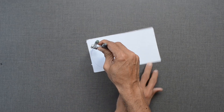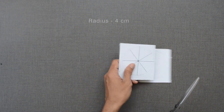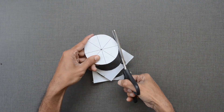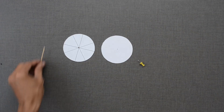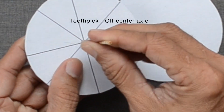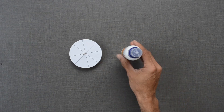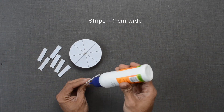A card sheet wheel is made with a radius of 4 cm. A toothpick acting as an axle is placed slightly off-center. This is important for two-way movement of the wheel — clockwise and anticlockwise. One cm wide strips are pasted to form 8 small compartments.